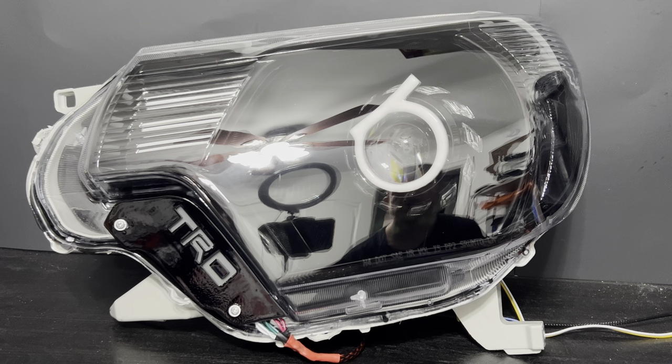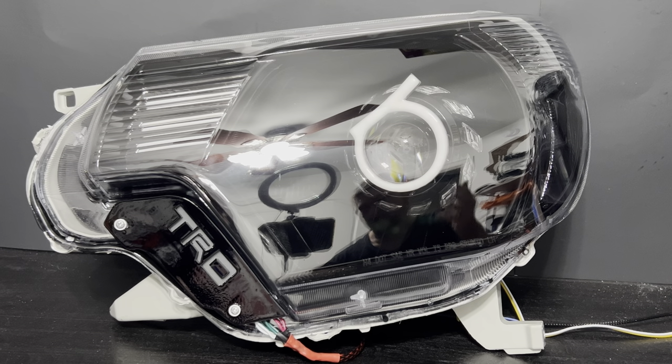What is up guys, Cody with CW here. First thing I want to do is apologize for the background noise — we have our printer going and we're doing a prototype for some new reflectors for the Tacoma tail lights.